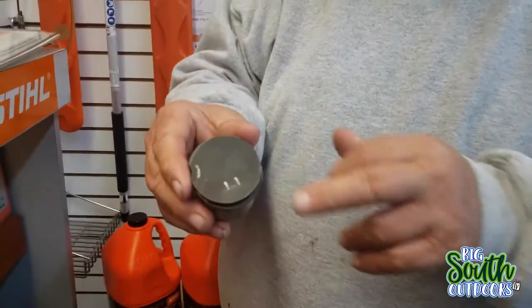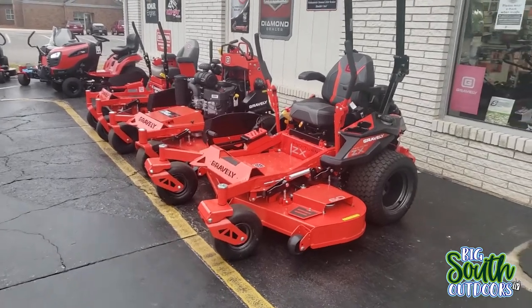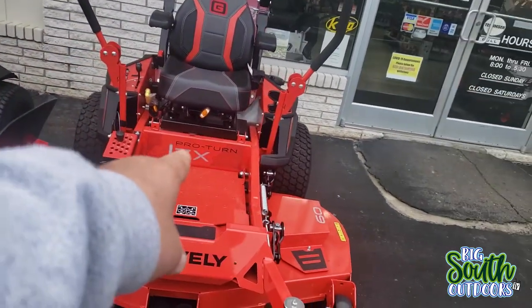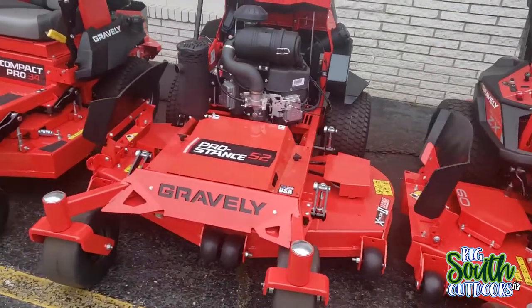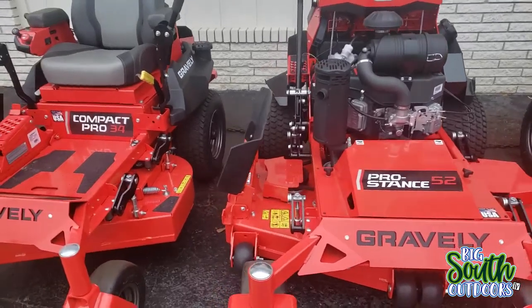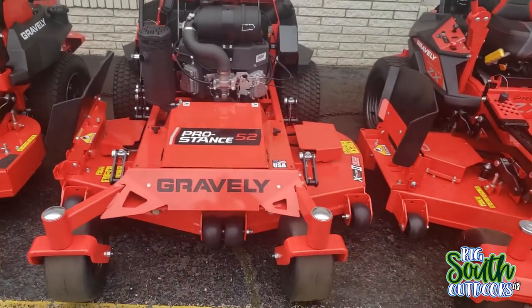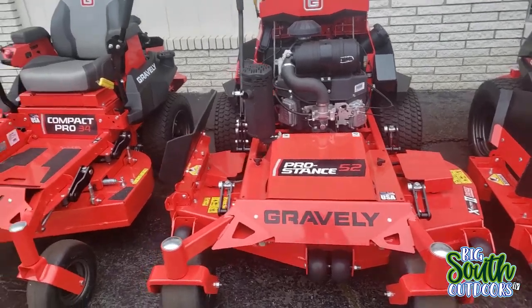Compared to that one - feel that one. We'd have to step to the restroom for a minute. But anyway, I did want to show you these. Here's your Gravely. This is a 60-inch Pro Turn ZX, and here's the Pro Stance right here.